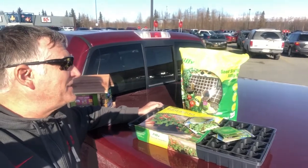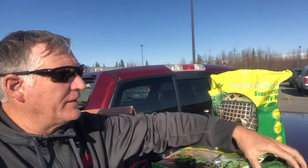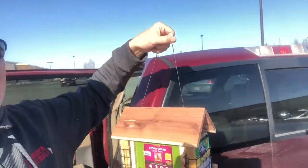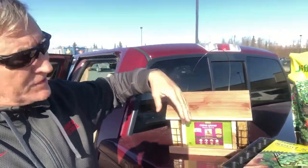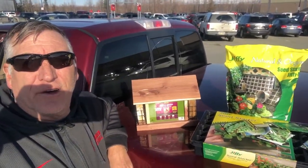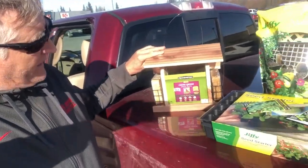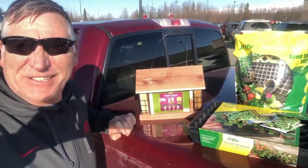Got the Jiffy natural organic seed starter, and then picked up our cabbage and Brussels sprouts to get going. And then we're actually going to double the size of the bird feeder - we had a bird feeder half the size and there were really competitive, like 30 birds pushing each other off the roost. So we added this Pennington Ultra Cedar brand Snack Shack, which is going to double the size of it - really excited.